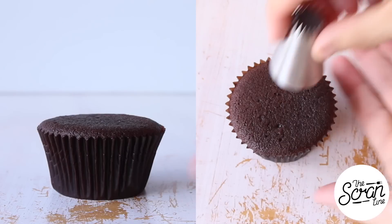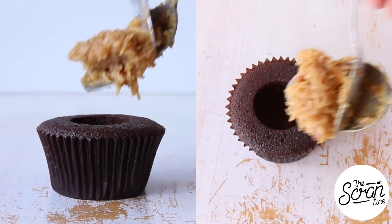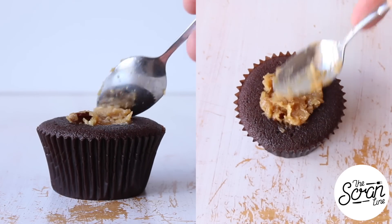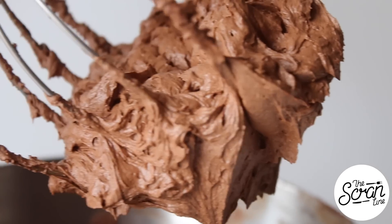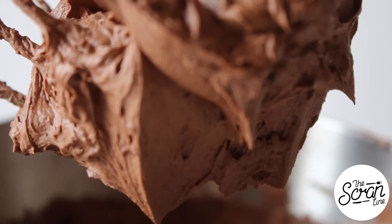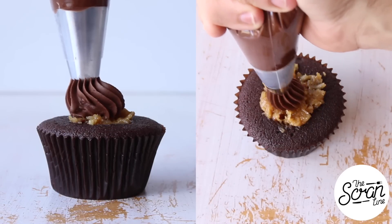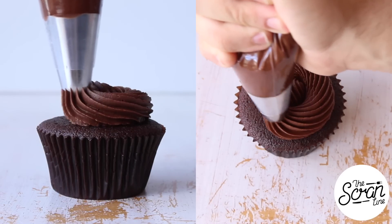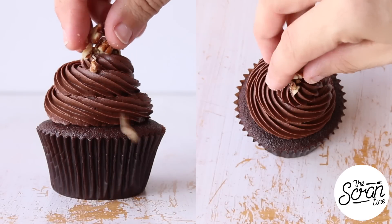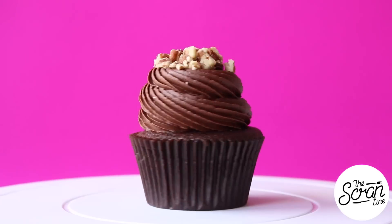We're gonna core the center of our cupcakes and fill them up with that delicious coconut pecan filling. I'm using my chocolate whipped ganache for this cupcake recipe - that recipe is on my website. I've fitted the end of my piping bag with a 6B Wilton star tip. We're gonna frost these in a swirl motion, finishing them off with a sprinkle of chopped pecans on top, and that's pretty much it.